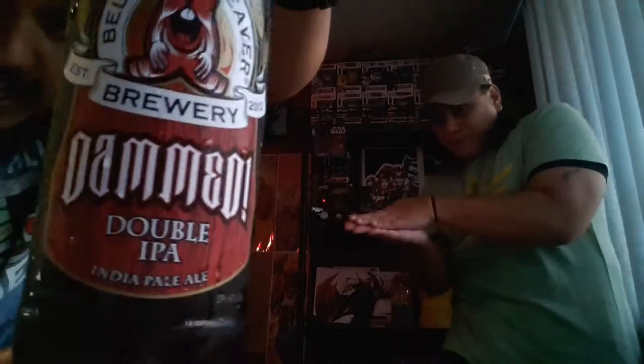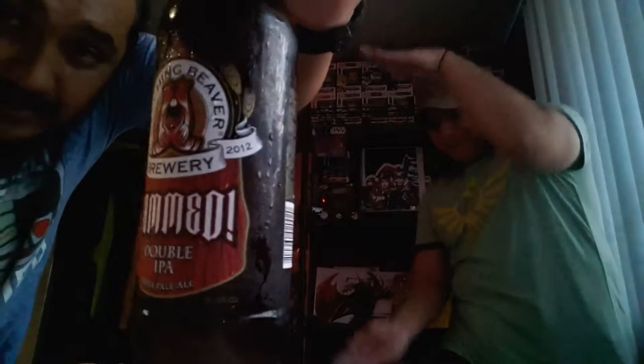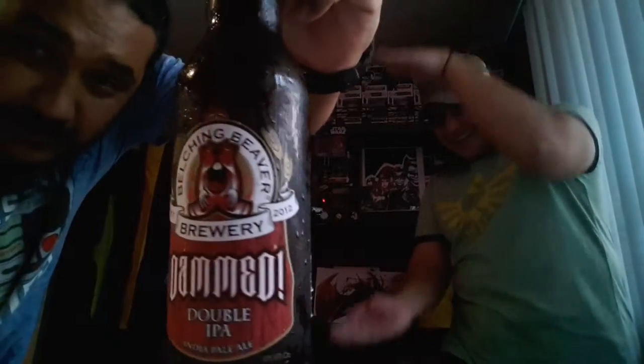This beer is the Damned Double IPA by Belching Beaver Brewery — another Belching Beaver, guys. It looks tasty.